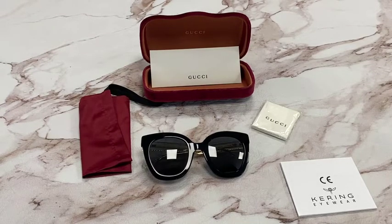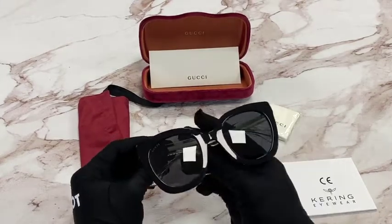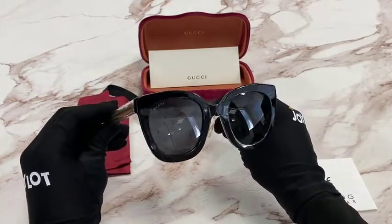Hi, I'm Dylan from Joylot. I'll be demonstrating Gucci sunglasses model GG0564S, color code 001. The color of the frame is black and crystal, and the lenses are gray. It has a square shape.